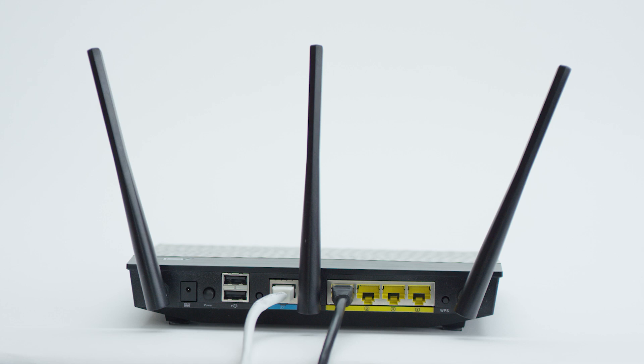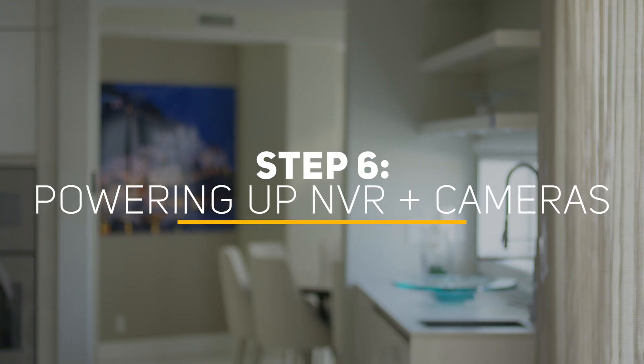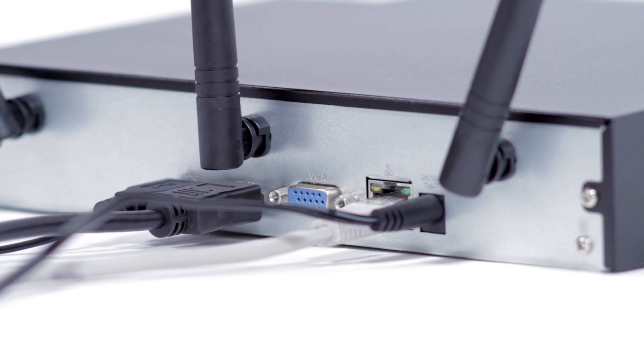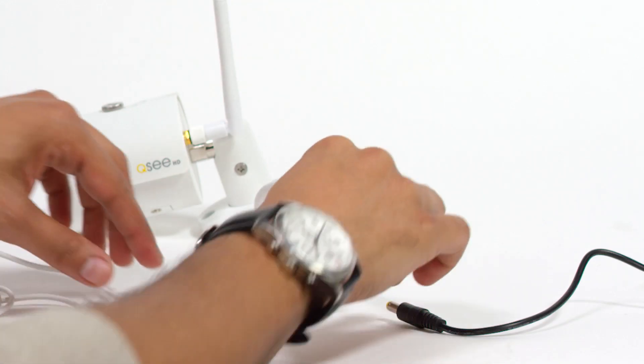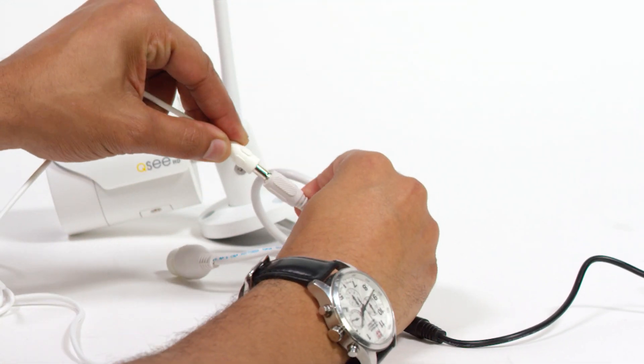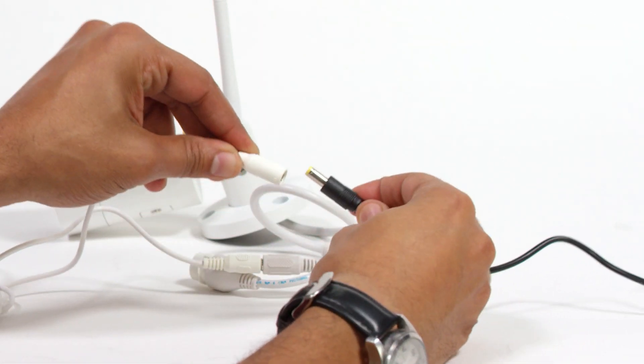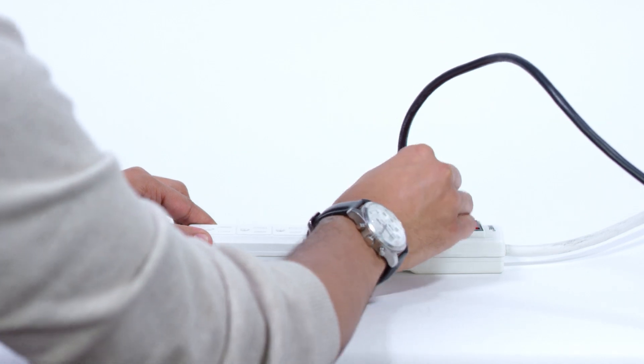Now, you're ready to power up the NVR and cameras. Step 6: Powering up the NVR and cameras. Plug the NVR power supply cord into the DC port on the back of your NVR. Then, plug the cameras and NVR power supplies into a surge protector. The NVR may beep as it powers up and the cameras may make a faint clicking noise when powering on.